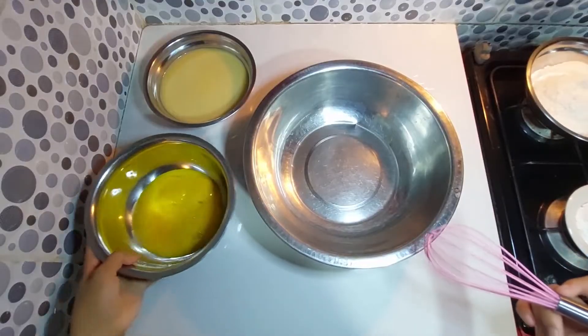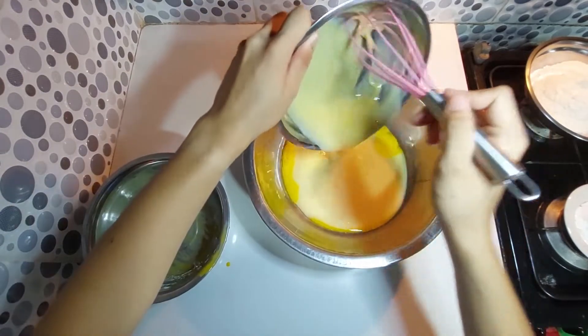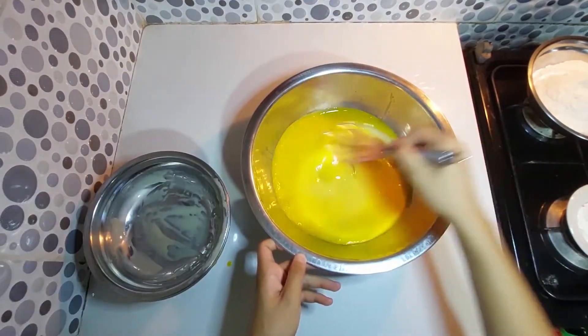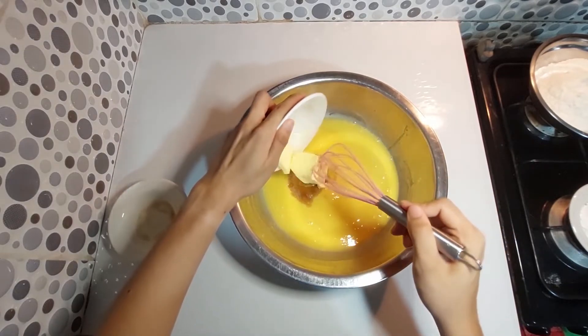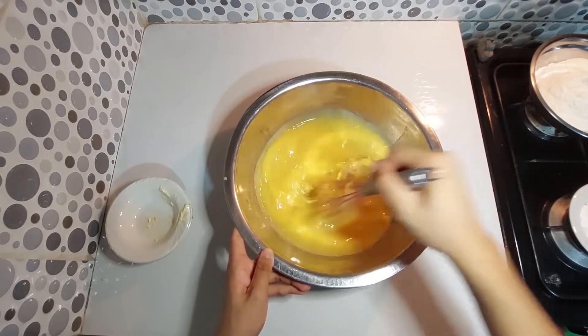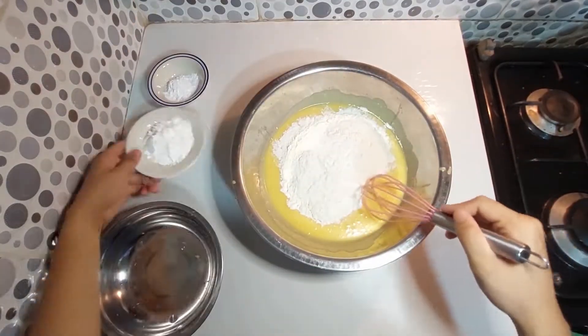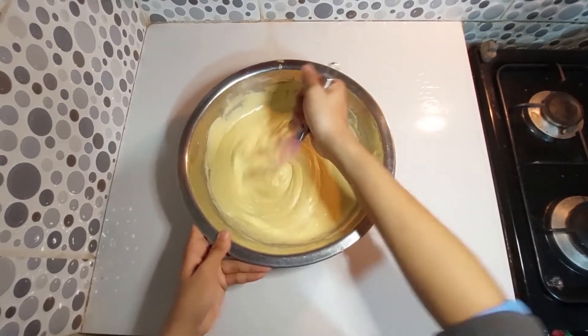Let's start with the cake base. In a bowl, combine your egg yolks and condensed milk, then mix until smooth. Next, mix in your vanilla and butter, then add in your flour, cornstarch, and baking powder. Mix until well combined.